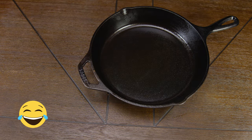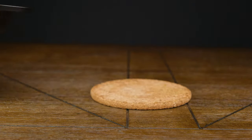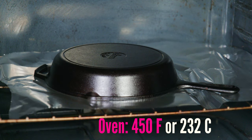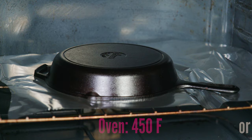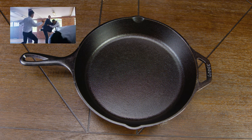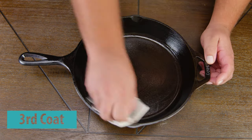We make sure that we remove all the excess oil and then place it in the oven once again. Because this process takes a few hours, you want to do this on an off day. We place the skillet in the oven for an hour, turn off the oven, let it rest inside until fully cooled down, then bring it back to our workstation. In this case, we're going to give it our third and final coat of oil.